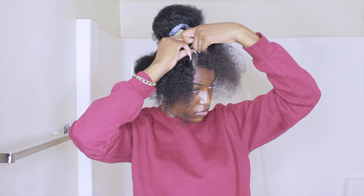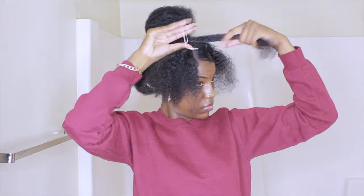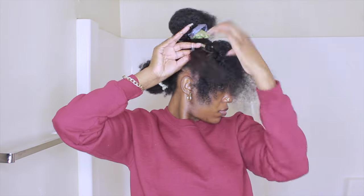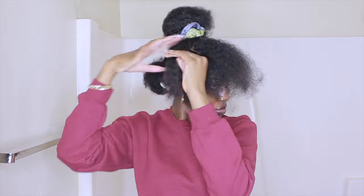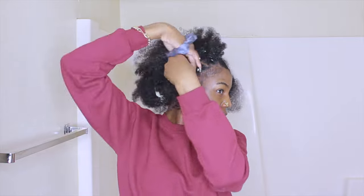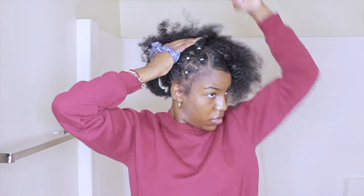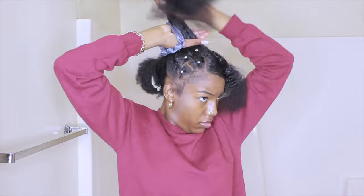My parting for this section isn't perfectly straight or even, but it doesn't really matter because you can't see the part anyway, so I didn't stress over it. I continue putting the rubber bands on, and that's how it looks when done. Now for the actual ponytail part, I'm twisting the rubber-banded hair and pulling it up as tight as I can to secure the ponytail.